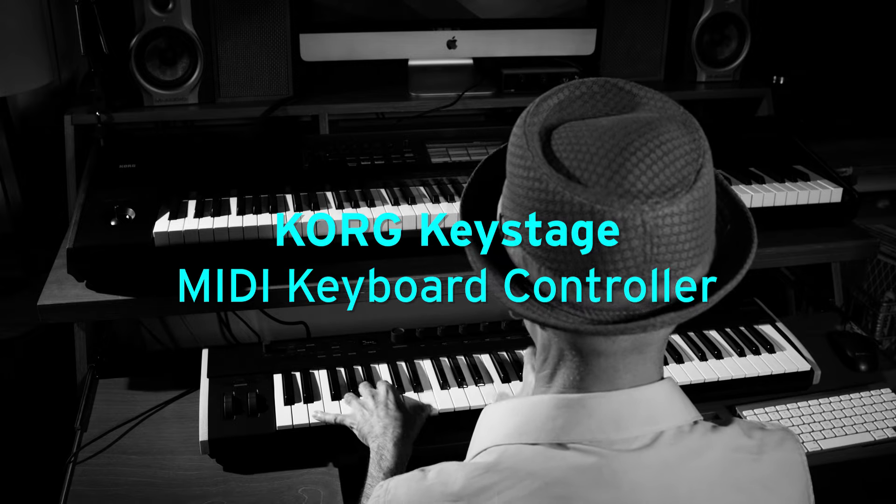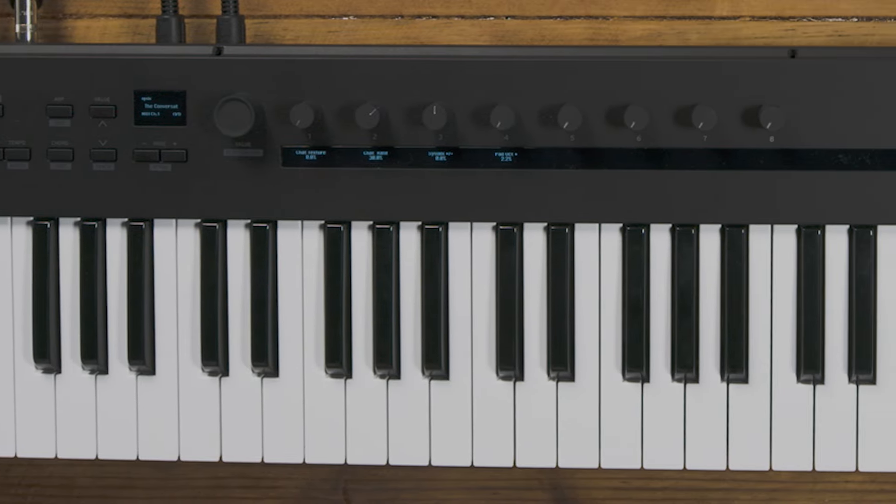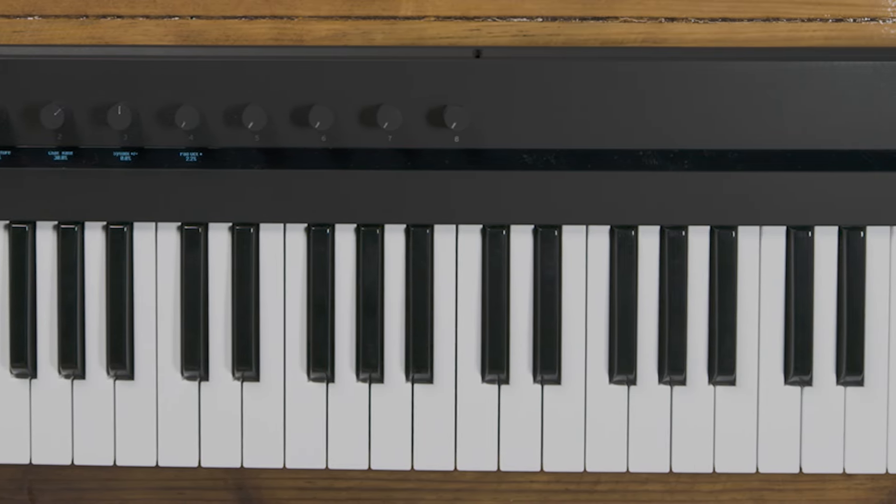Hi, I'm Gabriel with Korg and it's a pleasure to be here with Kraft Music to introduce you to one of the latest members of Korg's digital controller family — the world's first MIDI 2.0 capable controller. This is the Korg Keystage.